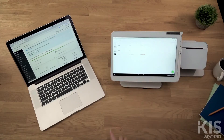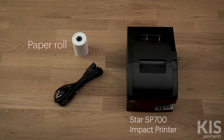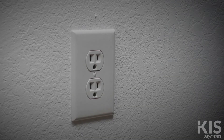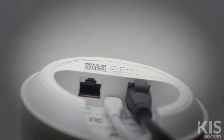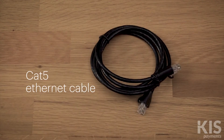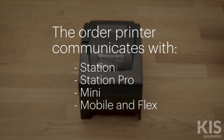Let's get your Clover system ready to fire orders. Your printer comes with paper and a 5-foot power cable. Here's what else you'll need: a power outlet, an internet source — either your modem or router with an available ethernet connection — and a CAT5 ethernet cable long enough to reach. Your order printer must be connected to the same router as your Clover devices.